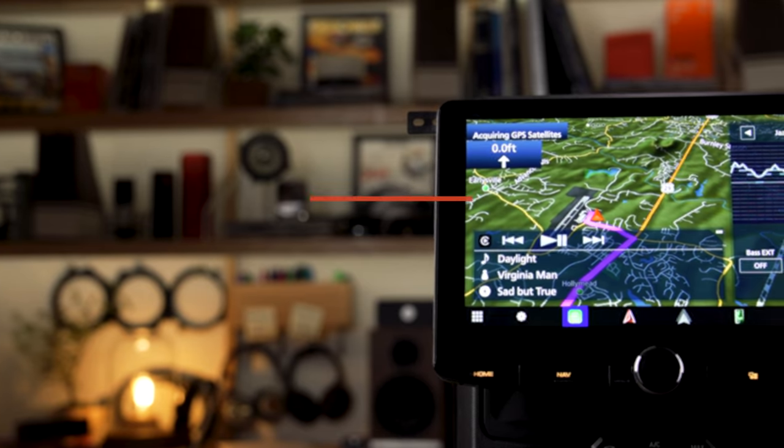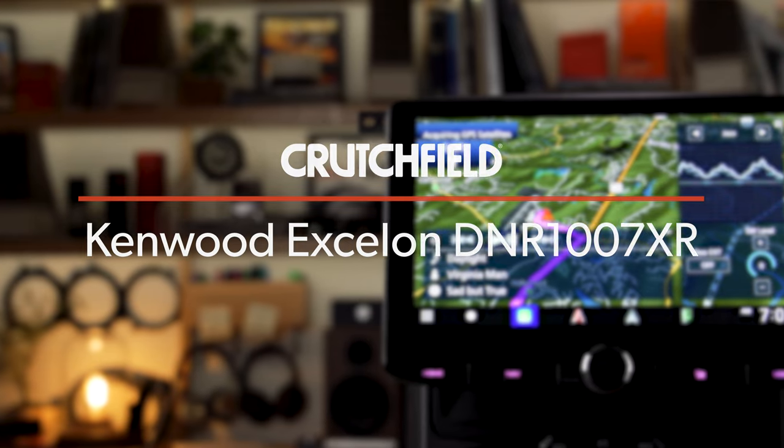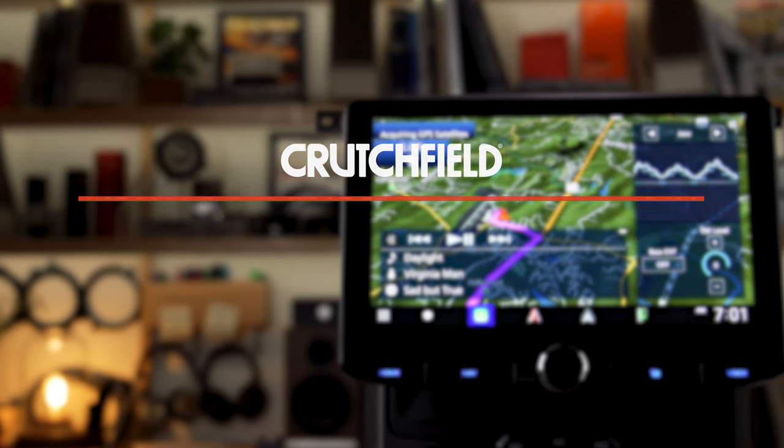Hey, I'm JR, training manager here at Crutchfield, and this is the Kenwood Exelon Reference DNR1007XR.